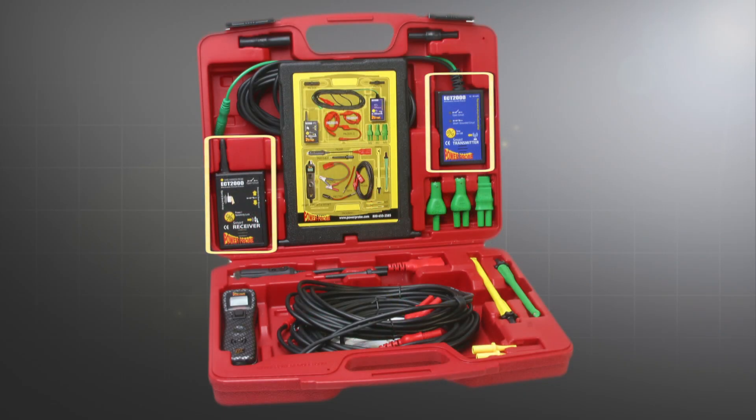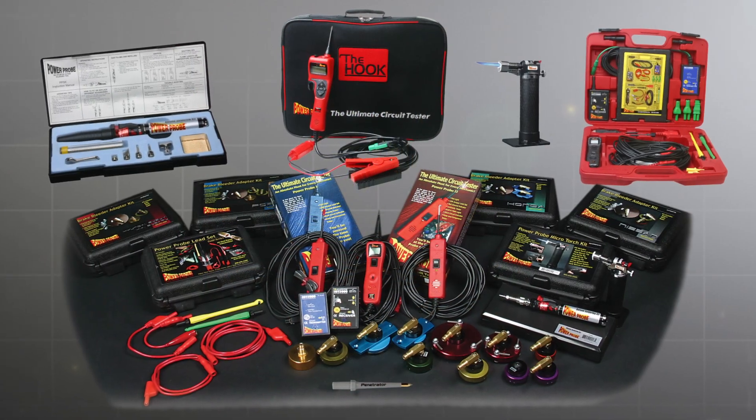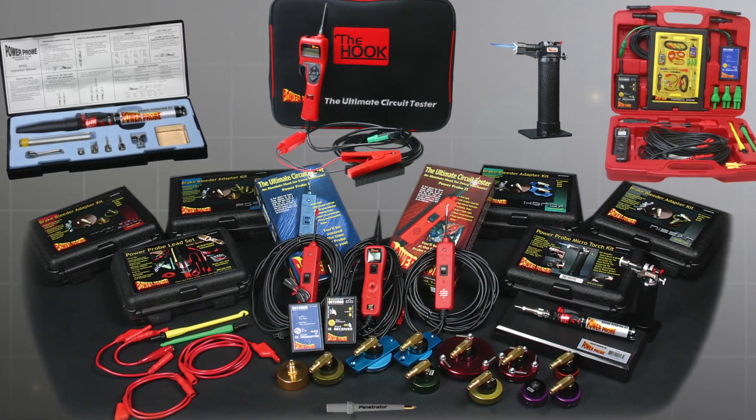The ECT2000, the PowerProbe 3, and the Gold Series leads are bundled together in the PowerProbe master kit. You can also purchase any PowerProbe product separately. Ask your authorized PowerProbe reseller for more information or go to PowerProbe.com.